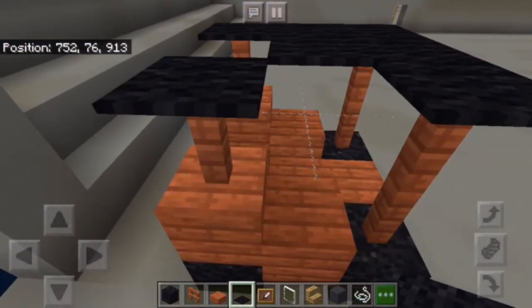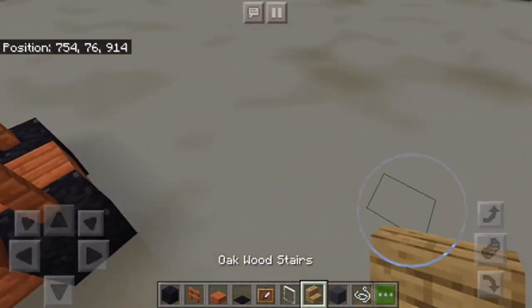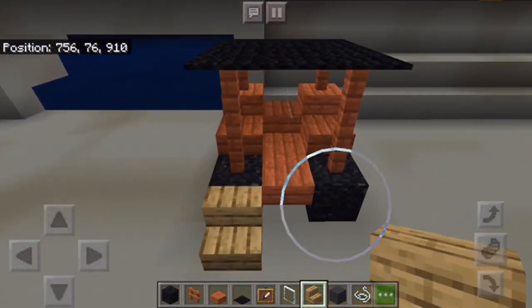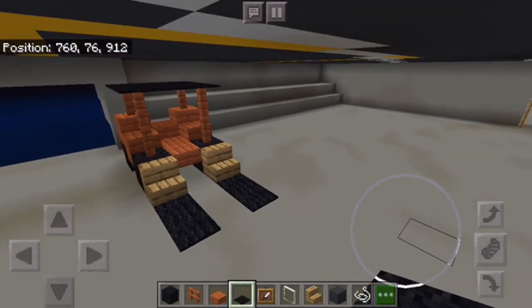This is meant to look good more than actually be functional. So there's the forks. And that's it.